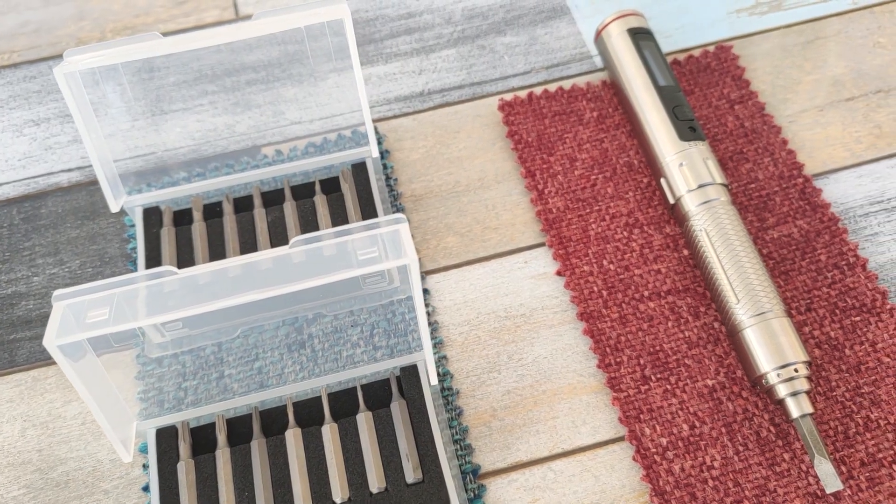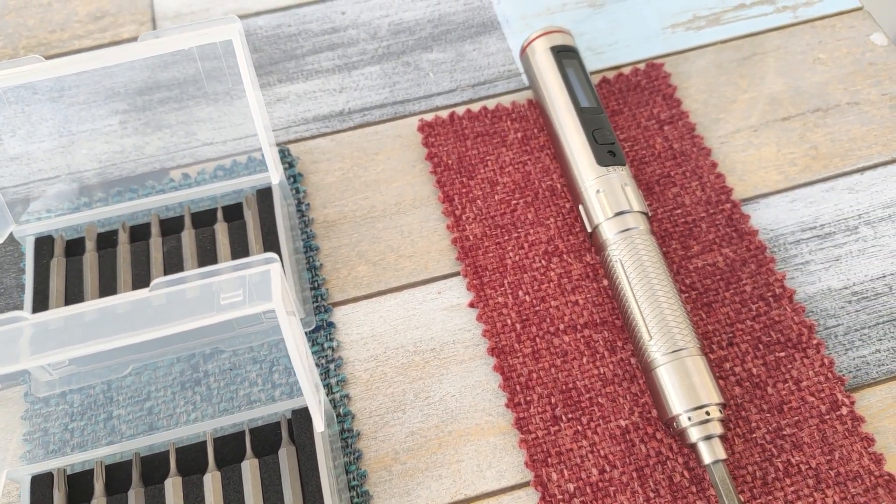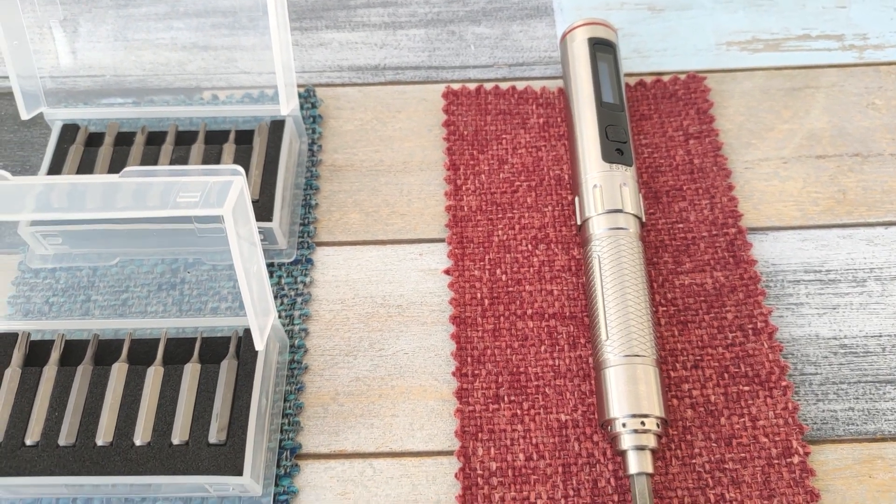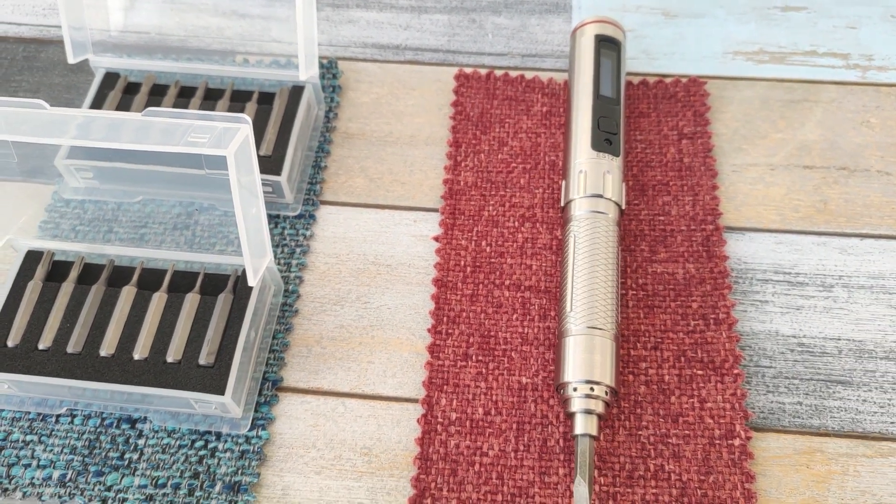Let's talk about positive things now. The build quality of this is through the roof. The stainless steel enclosure adds weight to the screwdriver and lets you use it in manual mode without any problems. The screwdriver has brilliant ergonomics for that and it just feels so nice in your hand.